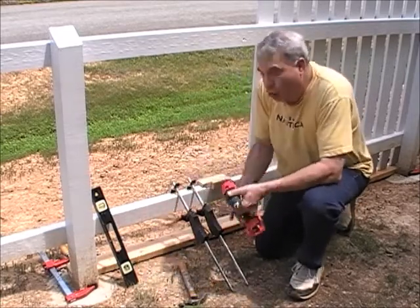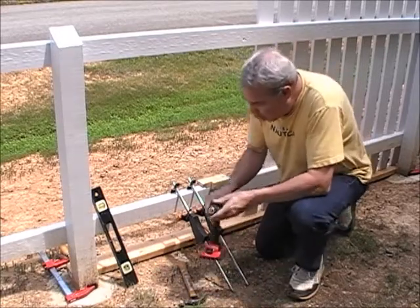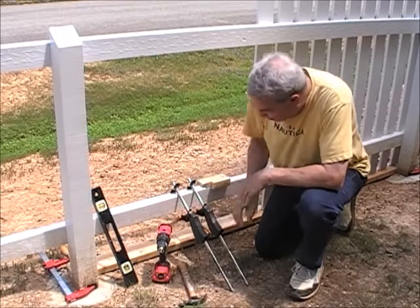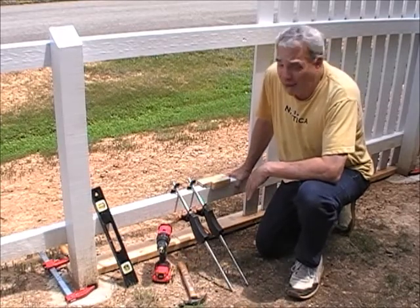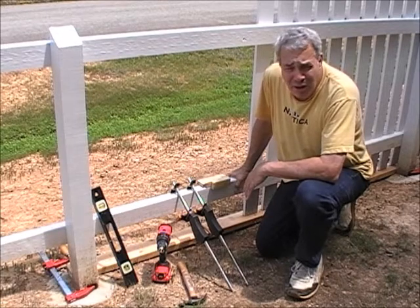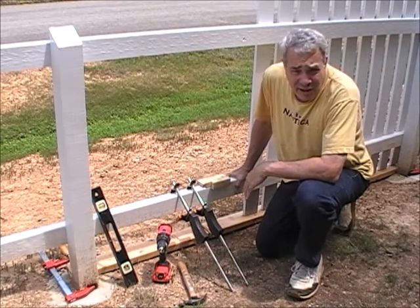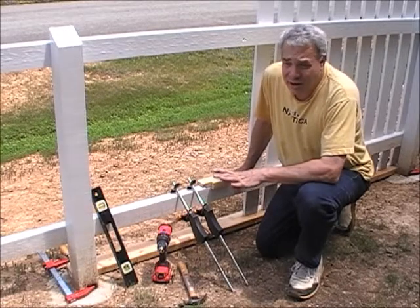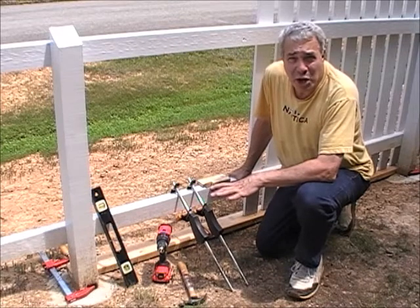One of the greatest inventions of all is a cordless drill. This is a 20 volt by Craftsman. This thing has been a workhorse and it comes with a special driver bit called a T25 driver that drives the deck screws in. It's just been fantastic — well worth the money. It's made it much easier to accomplish this job.